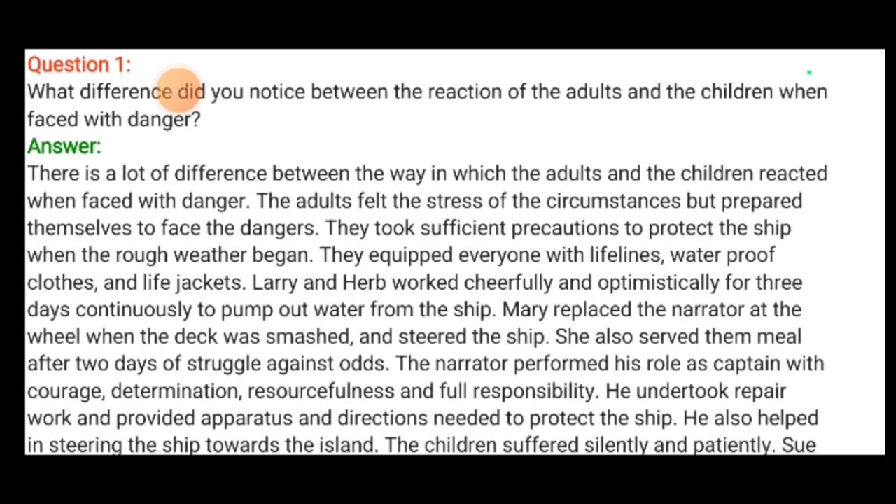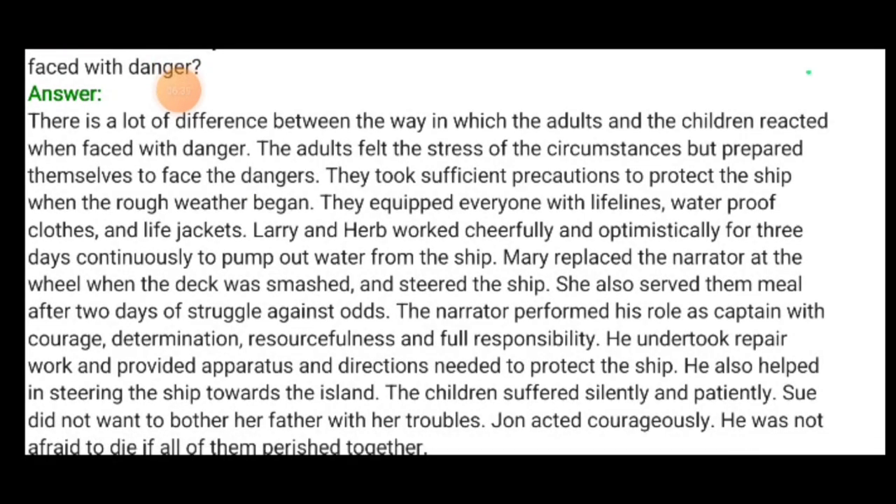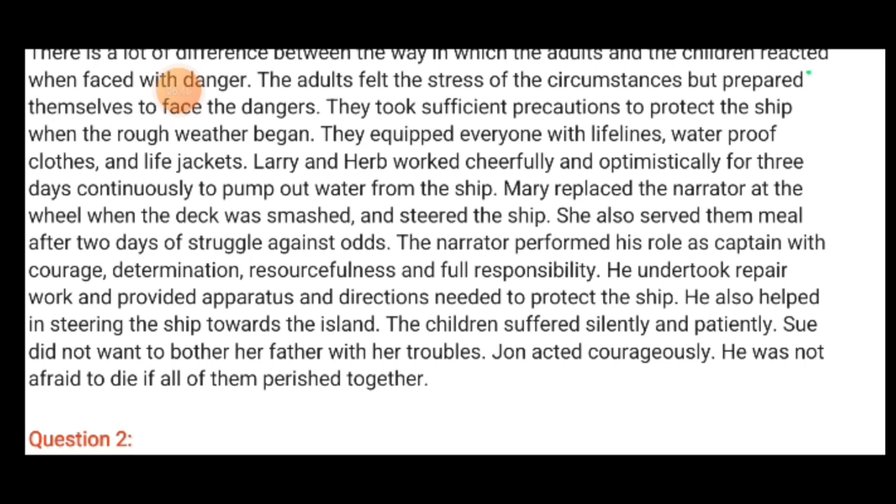Mary replaced the narrator at the wheel when the deck was smashed and steered the ship. She also served their meal after two days of struggle. The narrator performed his role as captain with courage, determination, resourcefulness and full responsibility. He undertook repair work and provided direction needed to protect the ship. He also helped in steering the ship towards the island. The children suffered silently and patiently.